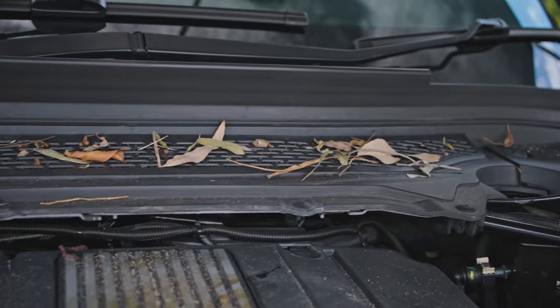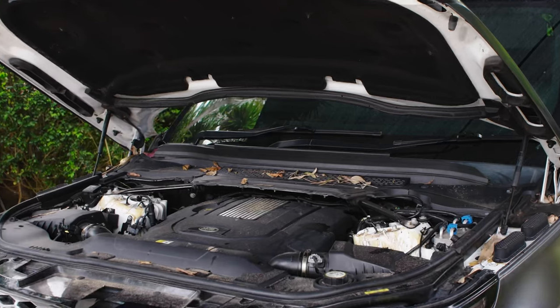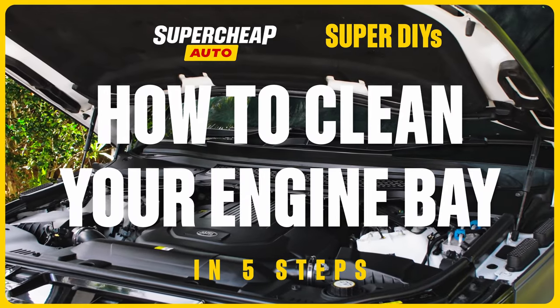Does your engine bay look like a post-apocalyptic zombie film? Don't stress — this video will show you how to clean your engine bay in five easy steps.